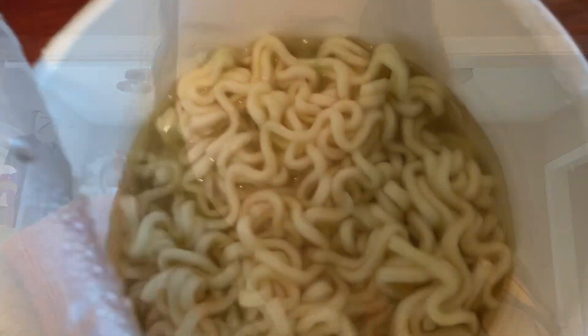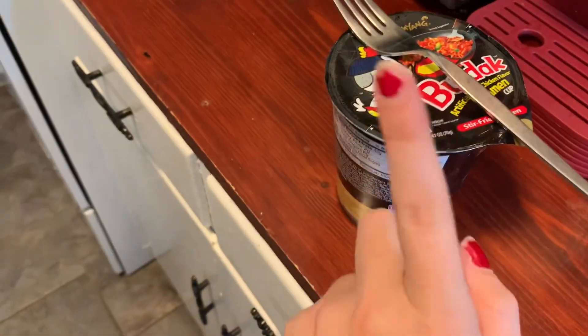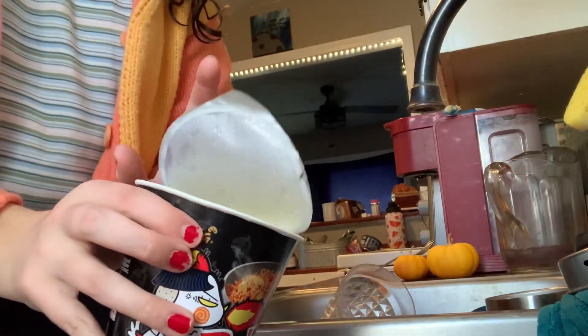Okay so I got sidetracked a little bit, so it's probably been like six minutes. I'm mixing them up right now and then we'll let it sit for like two more minutes. My noodles are probably done - I like my noodles bigger. I'll let it sit for two more minutes and then we'll be ready to go. Alright, you know what - you're done, so now we're gonna drain the water.